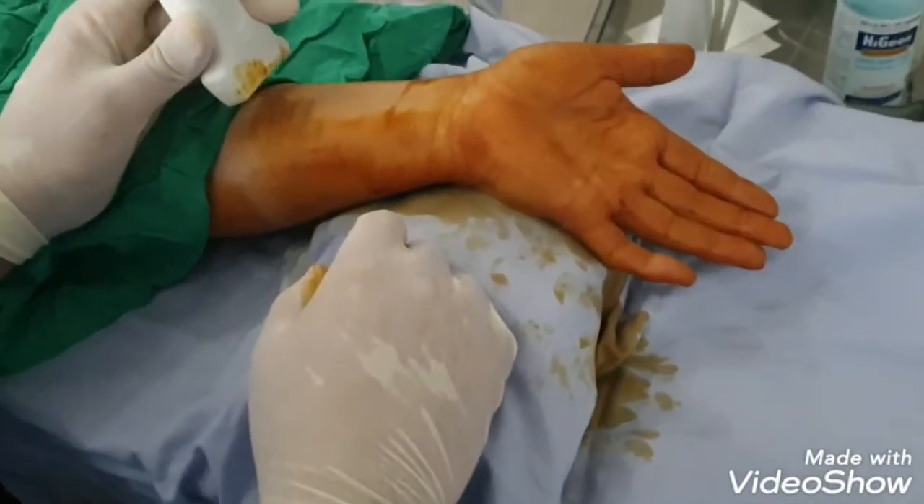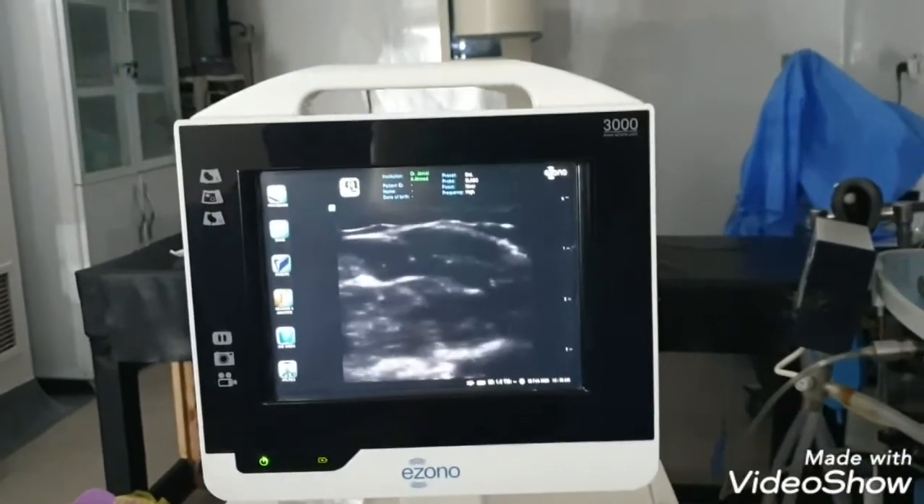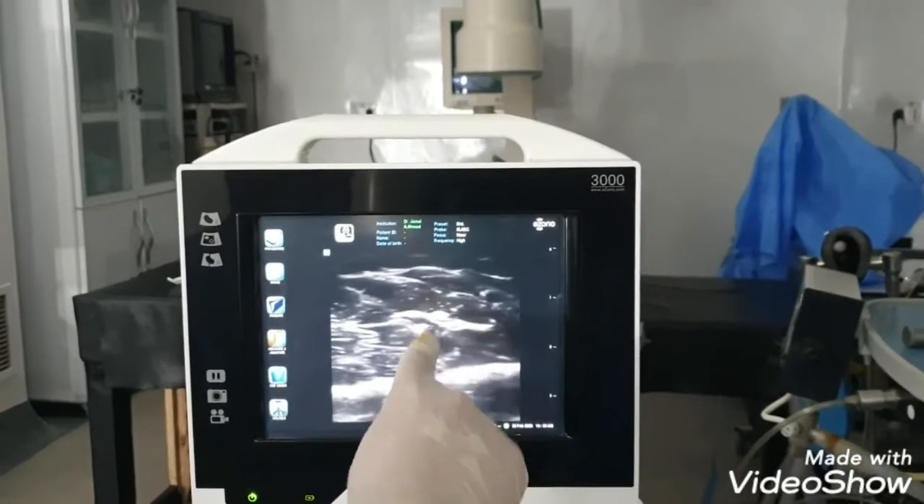Hydrodissection, ultrasound guided. We started from the mid forearm. We are looking for the median nerve and here is the median nerve in front of us. This is the median nerve.